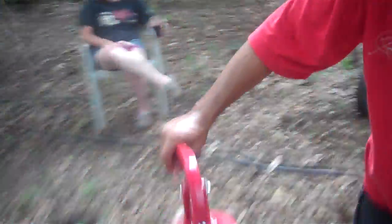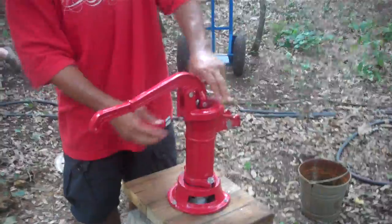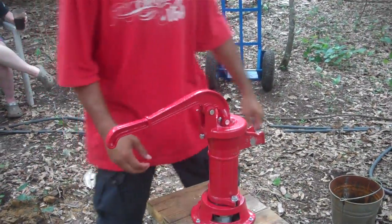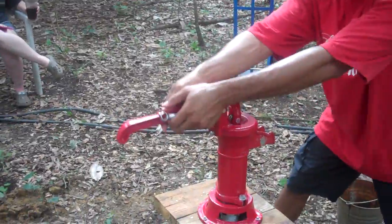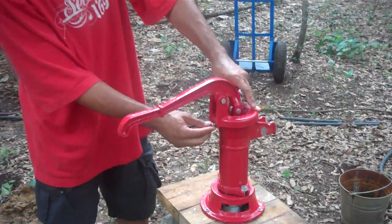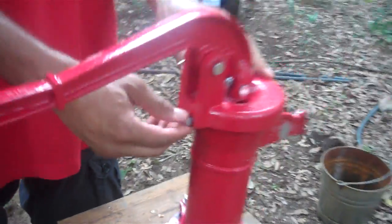We just turned — show us how that thing turns, that handle up there, because I never did show this in my other videos. When you get a pump, it looks like that. But if you want to pump it from the side, how do you get that to turn? There's a bolt right here that once it's tightened, it keeps it sealed so it doesn't move.